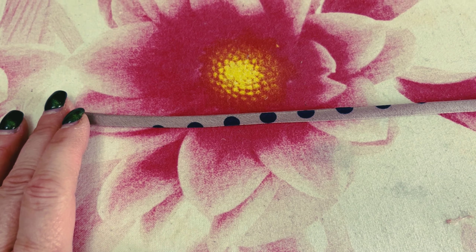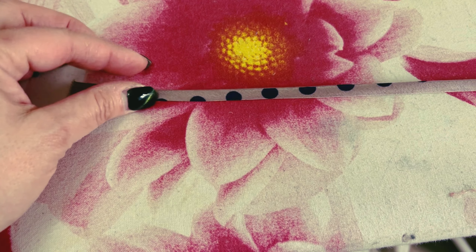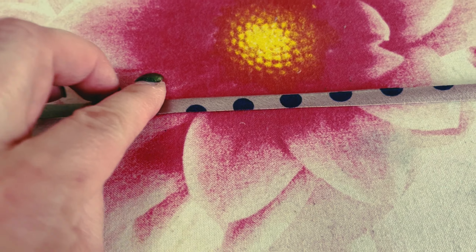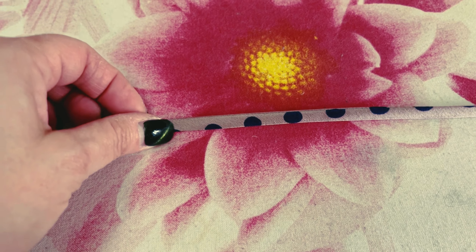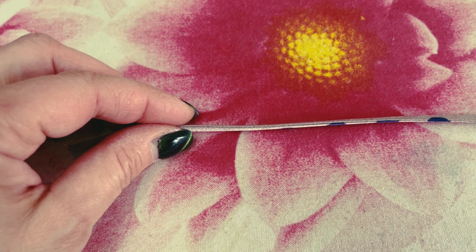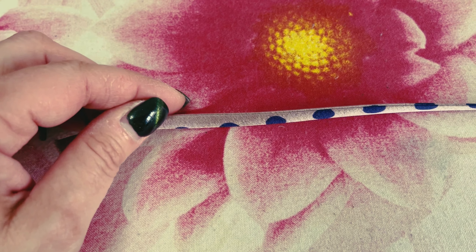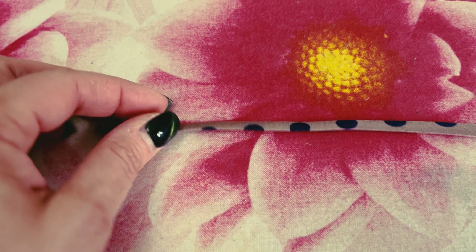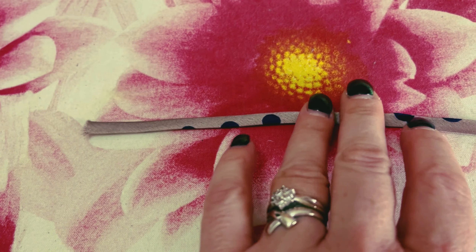So there we are — a pressed strap which is very, very thin. You might think you don't need one of these pressing bars, but it does two things. One: have you ever tried to press something this thin? It is quite difficult to get that crisp edge ironed out. The other thing is the bar stops that twisting of your seam going around the strap.